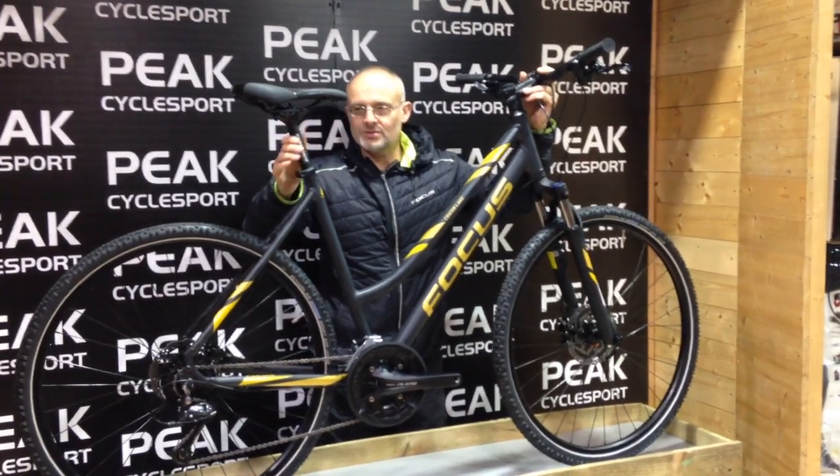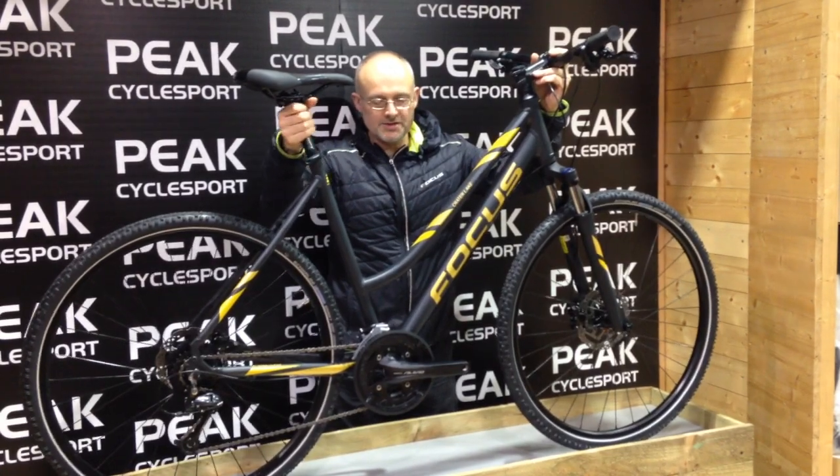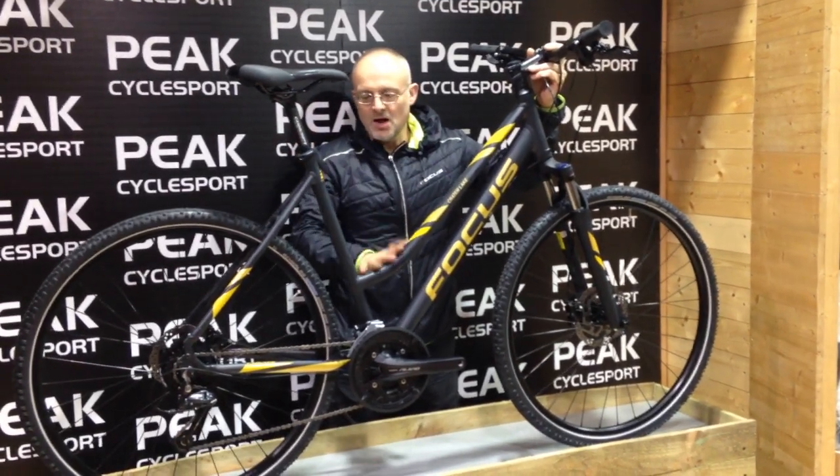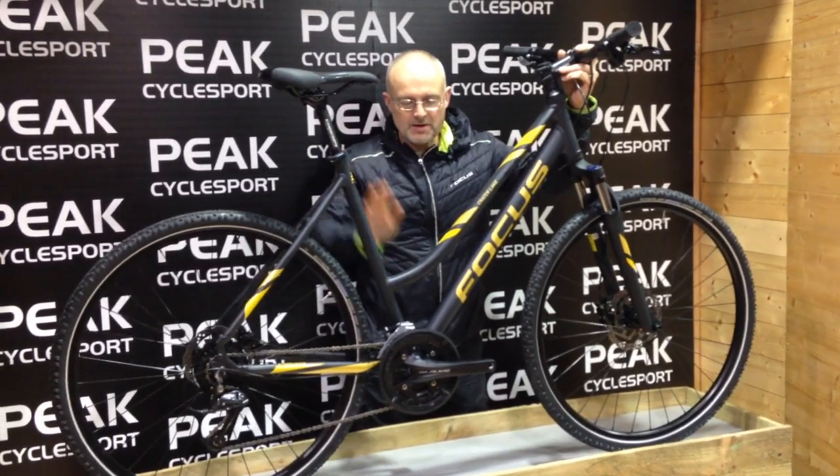Hi, this is Andy from Peakside Sport showing off another great hybrid terrain hybrid from Focus — a 2018 bike. It's really on the money for this year. Availability is not the best, talking about spring production.